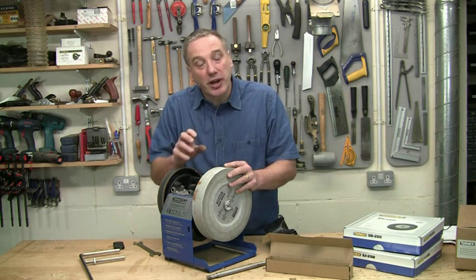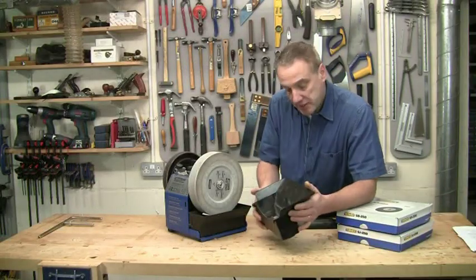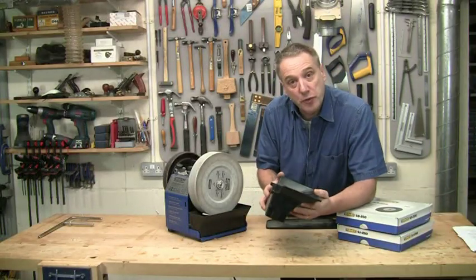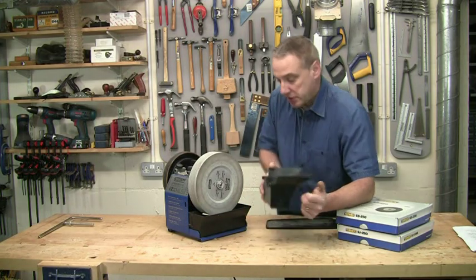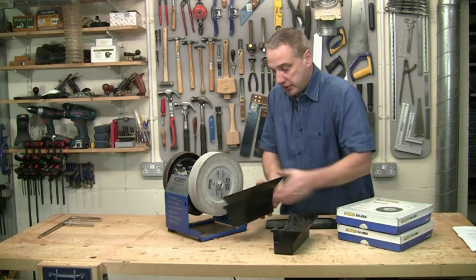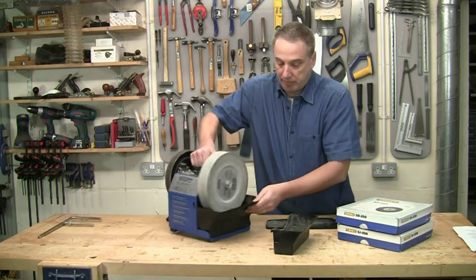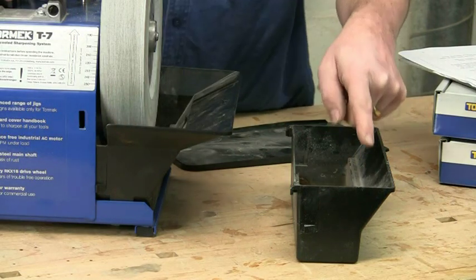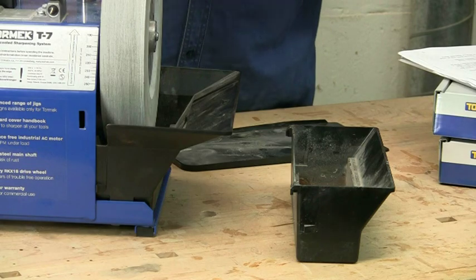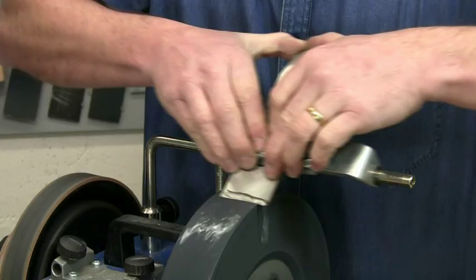Now let me show you the advanced water trough — the AWT 250. It's a straightforward replacement for the standard trough, but actually quite a bit different. For a start, it has an enlarged outer lip which collects more of the water runoff, helping to keep the bench drier when you're working across the full width of the stone.